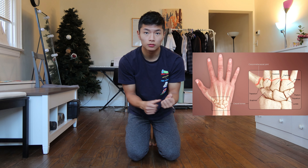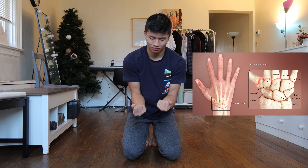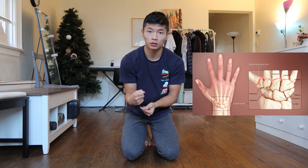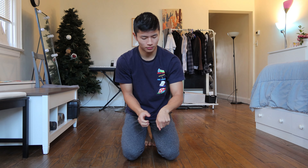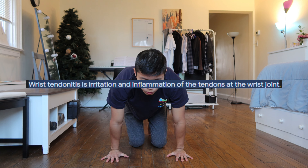Do you have any suggestions on what to do? I've had wrist pain for three weeks now and it's so disruptive. Here are some quick and simple wrist stretches to relieve your pain. In order to relieve pain, we must understand why there is pain in the first place.